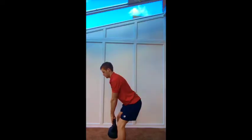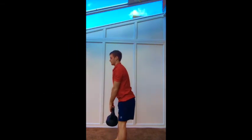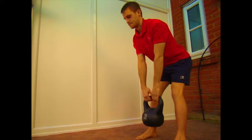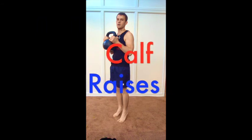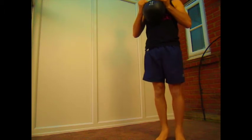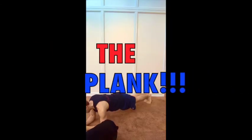After the last set of shuttle runs, no rest — go straight into 30 reps of straight leg deadlift, 10-second rest, then another 30 reps of straight leg deadlift. Then 50 calf raises, 10-second rest, and 50 more calf raises. We finish with a 2-minute plank, followed by a 10-second rest.